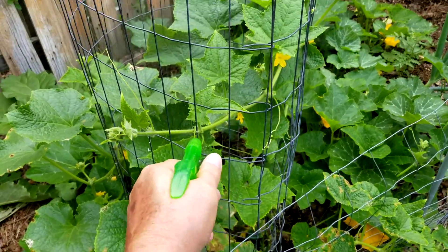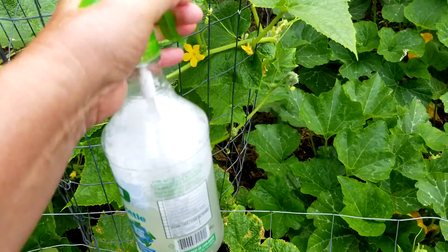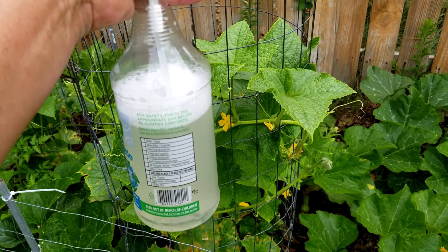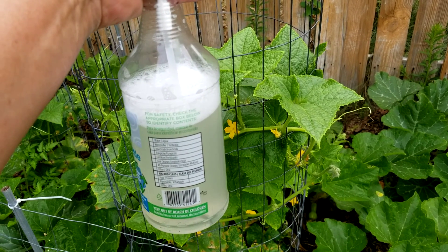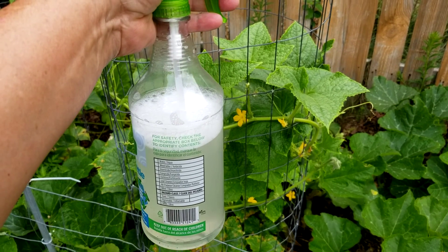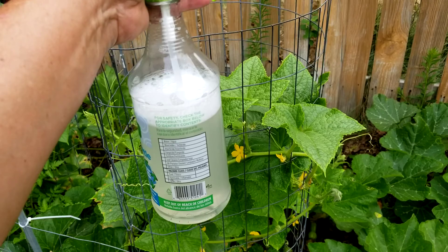This will bring the plant back to normal. So all it is is water, a small amount of vegetable oil, dishwashing soap, and apple cider vinegar — that should do the trick. A little tip from Fred's Garden.